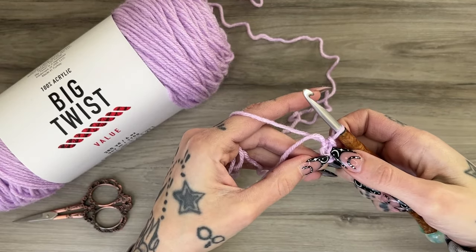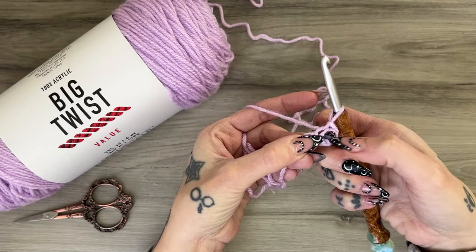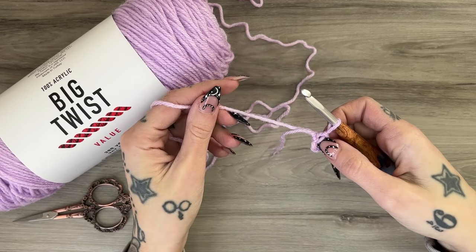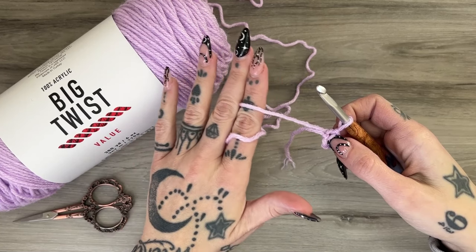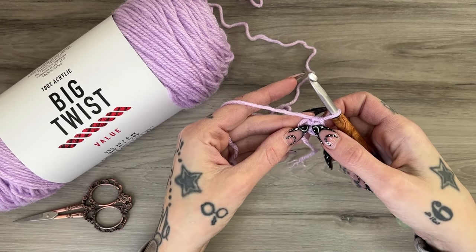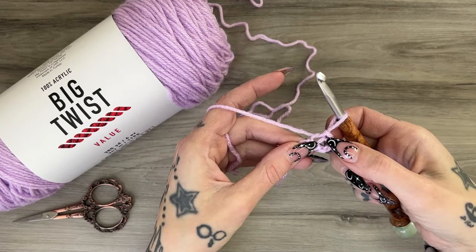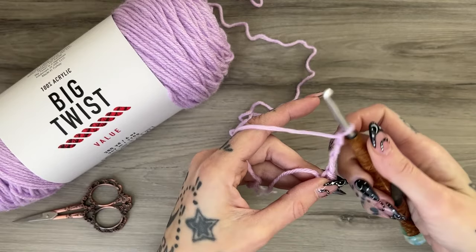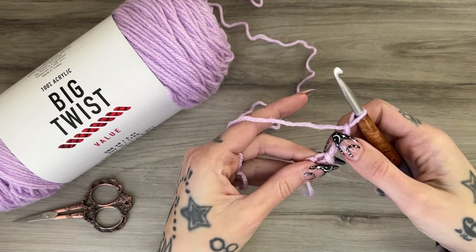Do a slip stitch — this creates a fairly tight circle, which is why you want a looser tension. Always pull apart a little, because the center of the circle is where you'll be working into. Also watch the way you carry your tension and hold your yarn. People who wrap multiple times will naturally get a tighter tension, so try a different holding method if needed to keep a nice, loose, controlled tension while you work.